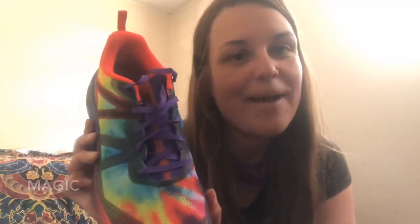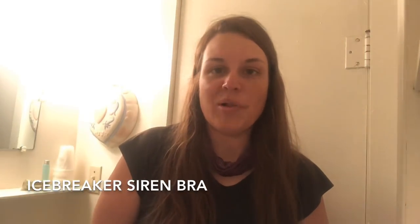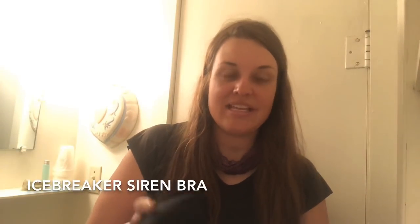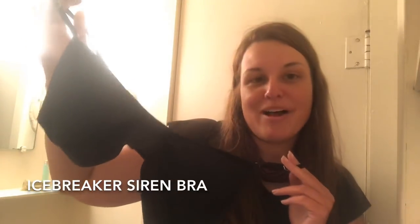This is the unisex version — the magic version — and it's all funky colors, so it's gonna make me smile with every step. I also got a new bra because my other bra was a year old and starting to go. This is the Icebreaker Siren bra, and I have a video all about it if you want to learn more.